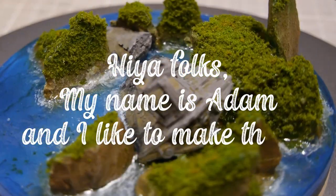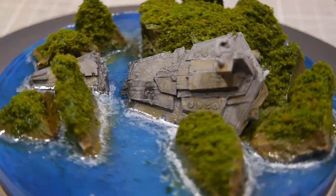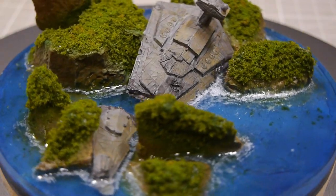Hey folks, my name is Adam and I like to make things. Today I'm going to show you how I made this awesome Imperial Star Destroyer and then crashed it into a tropical paradise.